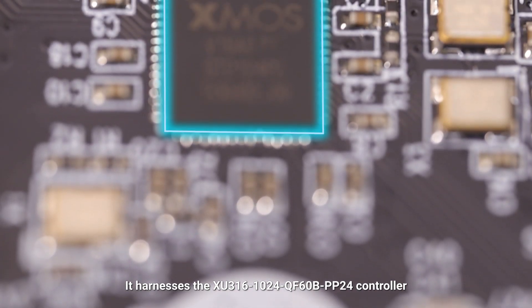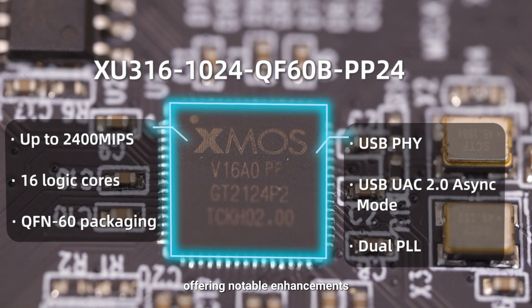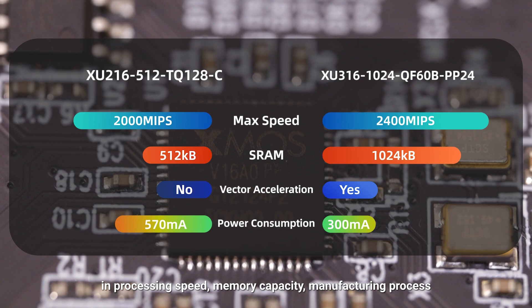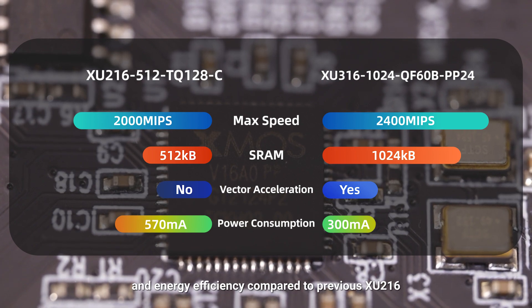It harnesses the XU316-1024QF60BPP24 controller, offering notable enhancements in processing speed, memory capacity, manufacturing process, and energy efficiency compared to previous XU216 series chips.